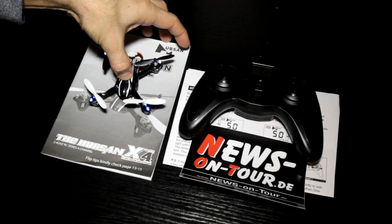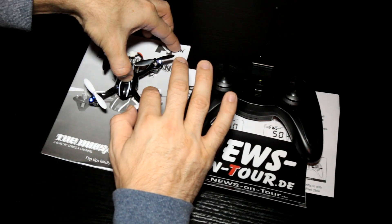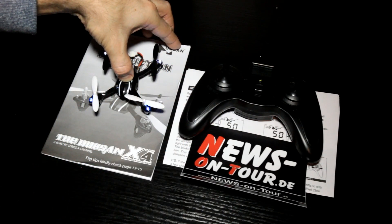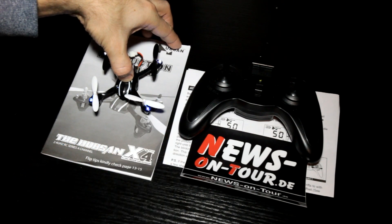Put your finger in the middle of the Hubsan. Be sure that it's possible to rotate with all four rotors. Put your finger on it so that you have no problems with a fly-away from the Hubsan if you do something wrong.